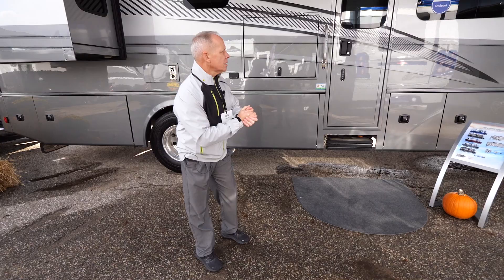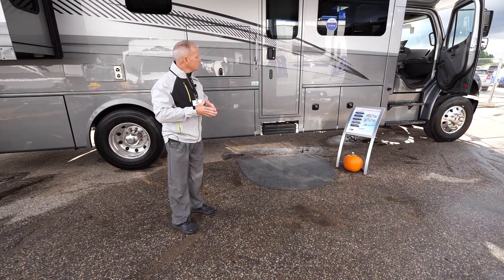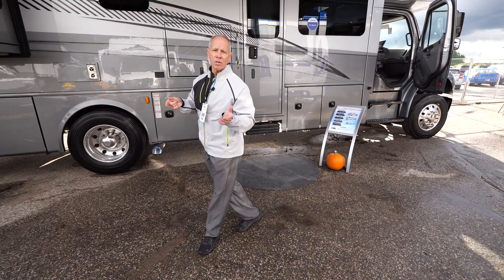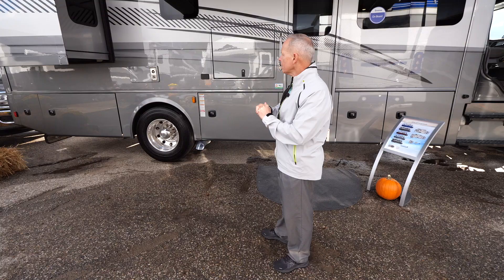Also, with this big M2, we use the bigger transmission — the Allison 3200 series — and a bigger 3000-watt inverter charger. Basically you can run everything on this coach except your air conditioners off your inverter while you're going down the road, which is kind of hard to find on some of the S2 products out there.